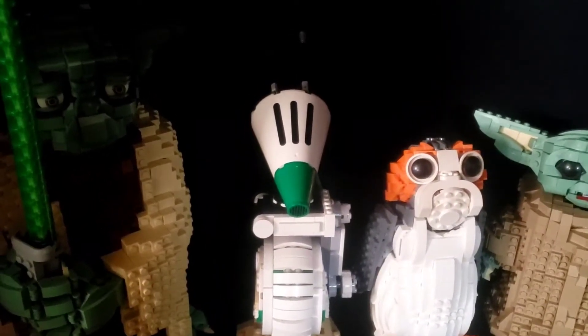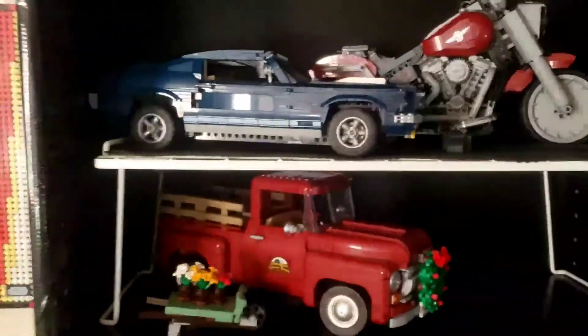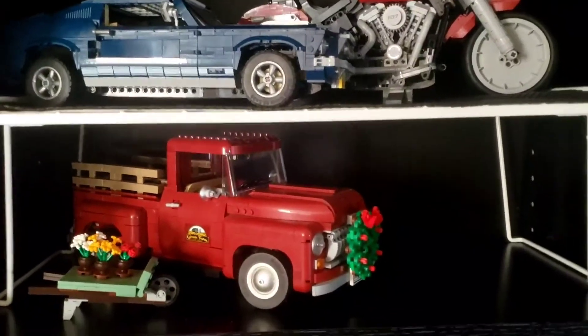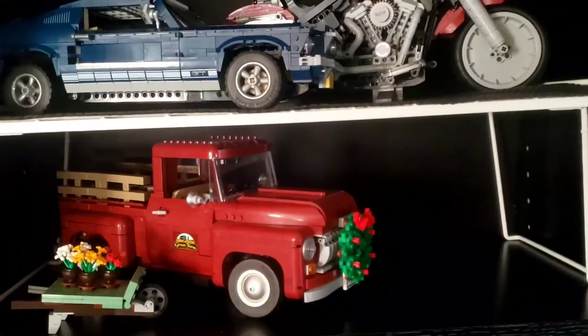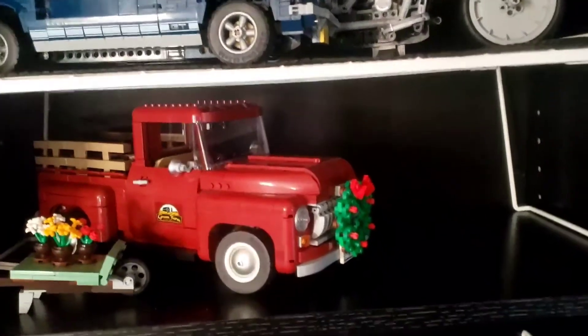See, I buy these racks right here — I get them at my Walmart. They're pretty solid and you actually make one shelf into two, and they hold pretty good weight. That's how I use them for my Creator Expert vehicles. I could fit possibly four Expert vehicles where I could probably only fit maybe two on a shelf.